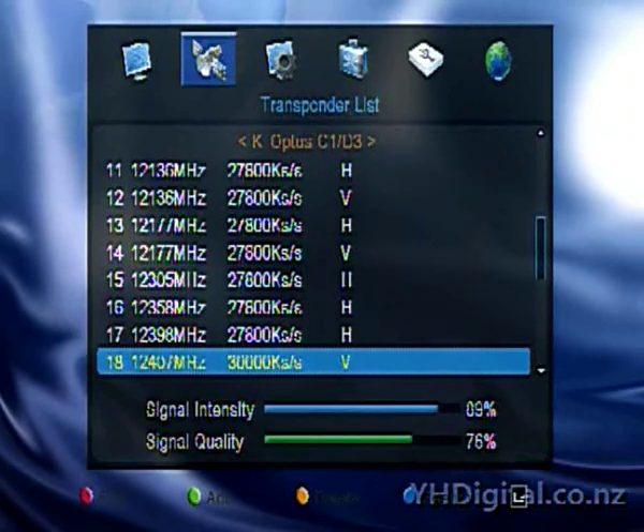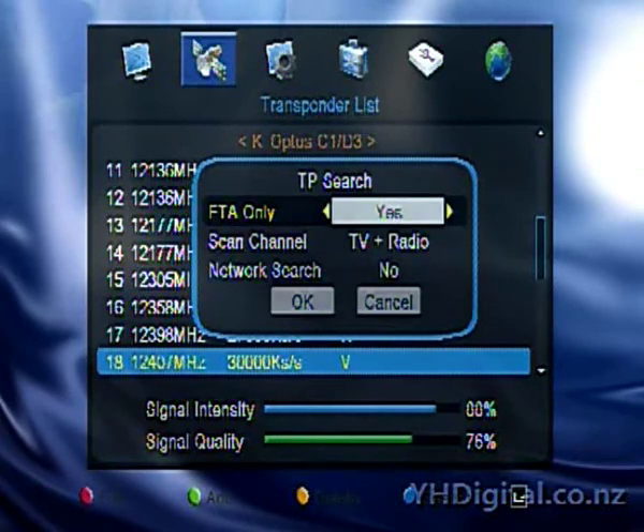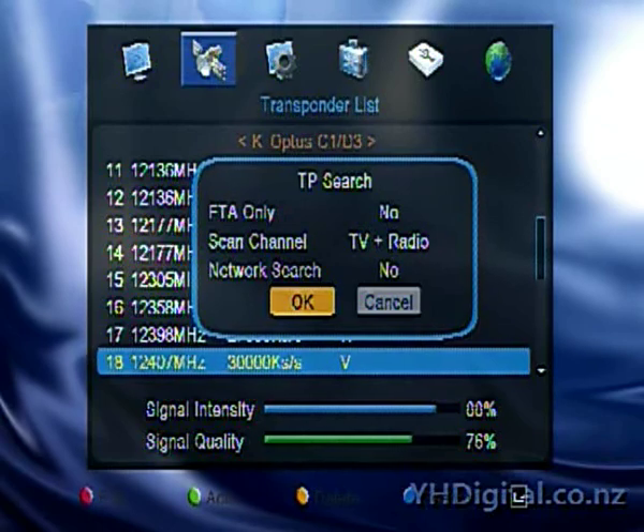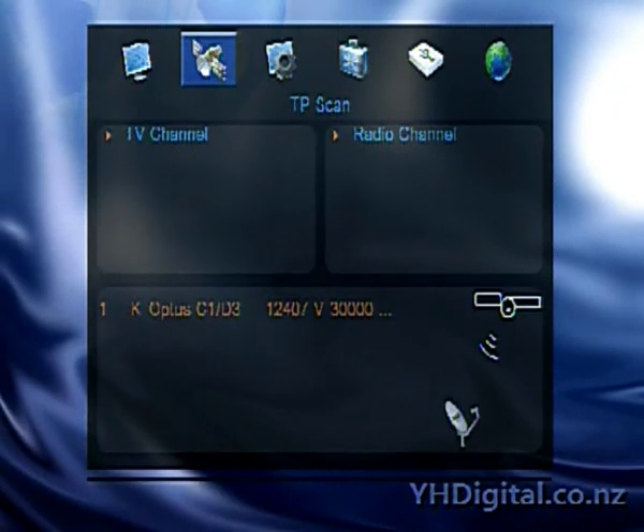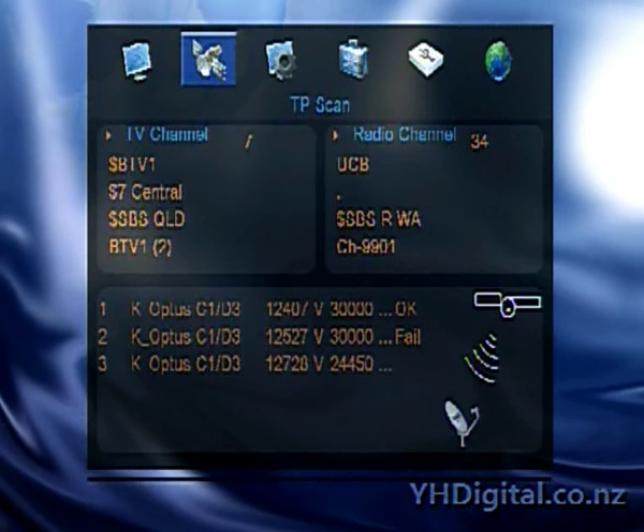I'm just looking here — it's a bit hard to see. Because of the background picture the guy's using, the little blue button at the bottom has the word 'search' written by it. You can also access it by just pushing the OK button on the remote. That allows you to select whether you want free-to-air only or whatever — TV and radio, whatever — and whether you want it to be a network search. Then you just go OK and it will scan that one transponder on that satellite. That's the easiest way to scan those.